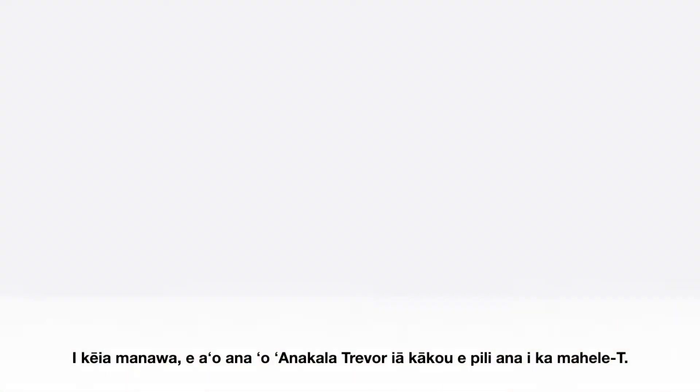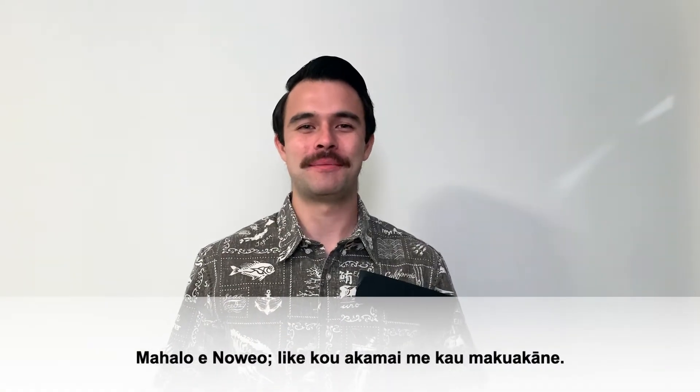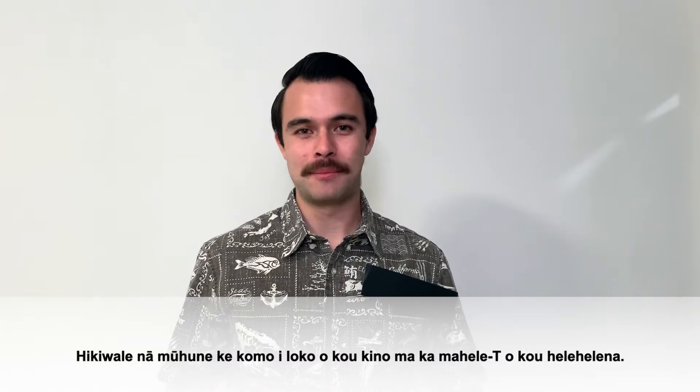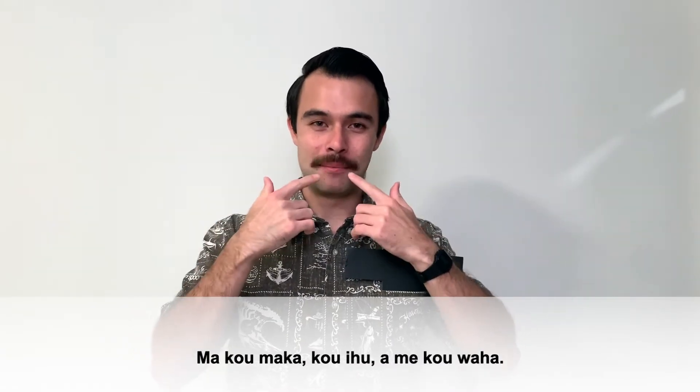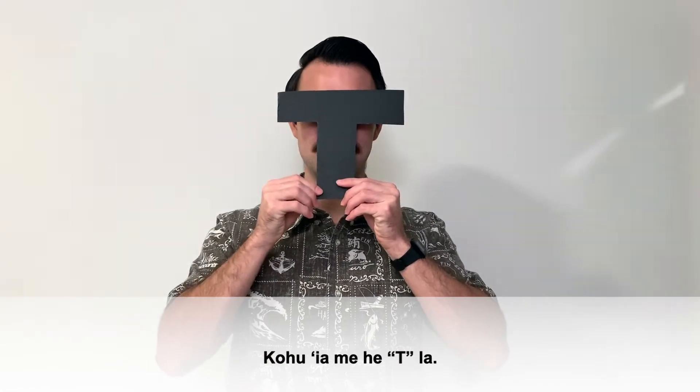Here's Uncle Trevor to talk to us more about what a t-zone is. Thanks for sharing, Novia. So smart, just like your dad. A t-zone is an area of your face where germs can enter your body really easily. It includes your eyes, your nose, and your mouth, and it resembles the letter T, just like this.